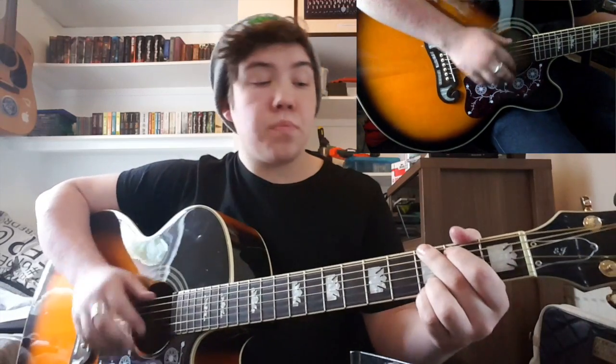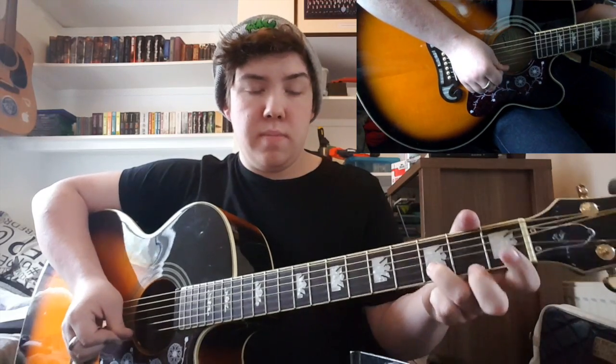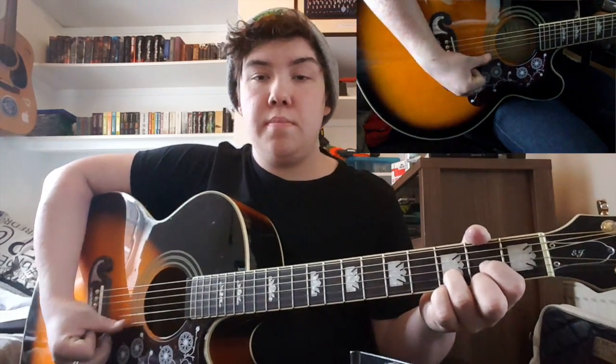So first you've got a G — that's 3rd fret middle finger, 2nd fret index, open, open, 3rd with the ring finger, 3rd with the pinky. Then we've got a D — don't play the two top strings, open D, 2nd fret index, 3rd fret ring finger, 2nd fret middle finger.